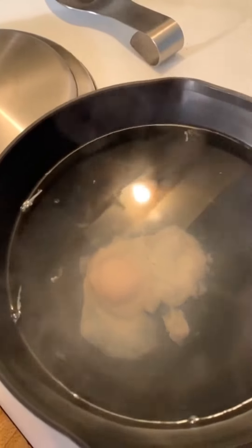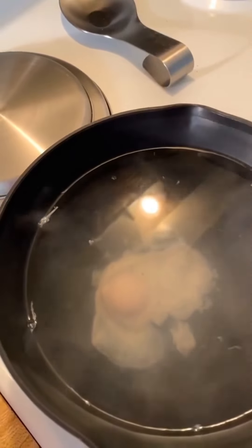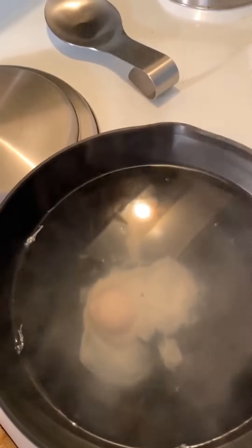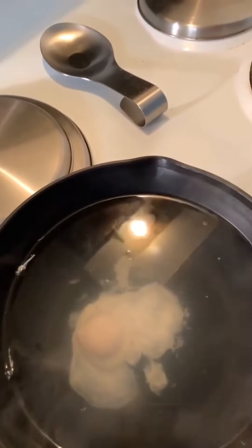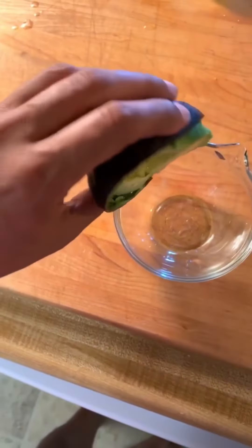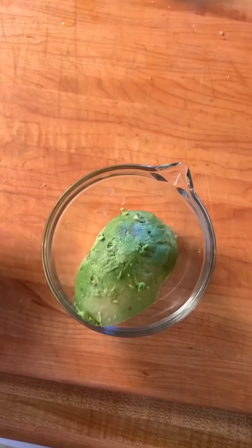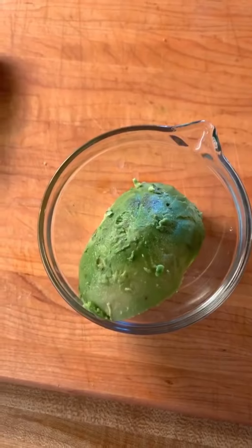I'm letting this go three minutes. You can see the white's a little bit loose — it'll firm up a bit. They say a brand new egg will poach best because it stays tight, but for soft boiled eggs it's easier to peel an old egg. For my avocado, I'm going to put it in a bowl and mash it up with a little bit of lemon juice, salt, and pepper, and use that as my spread for my bread. The bread is toasting.